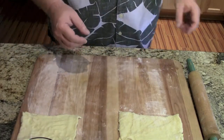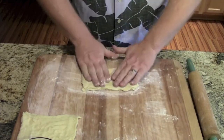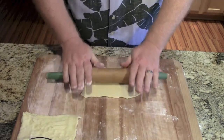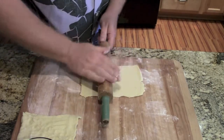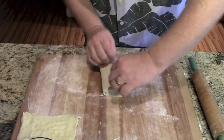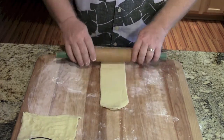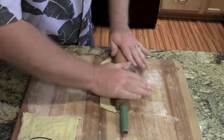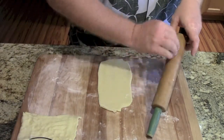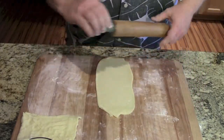What you're going to want to do is put a little bit of flour down on your board. Give it a quick roll, just to make it a little bit larger. Then you're going to fold it in thirds — over, over — then we're going to roll it again, make it a little bit bigger. If it starts to stick, just put a little bit of flour back on the rolling pin. Roll it again, just like that.